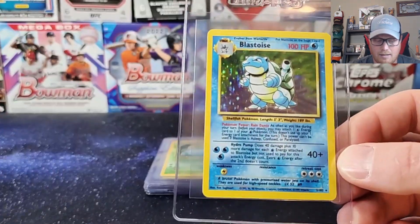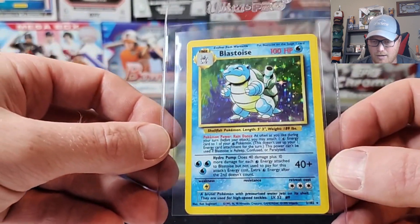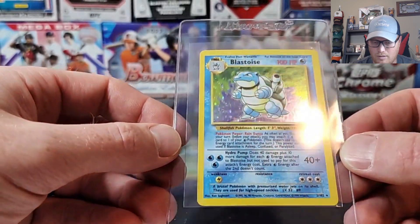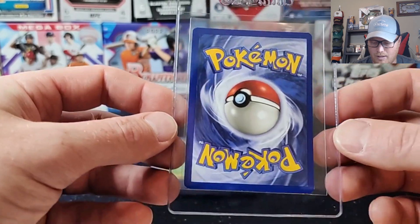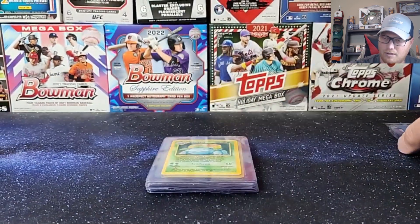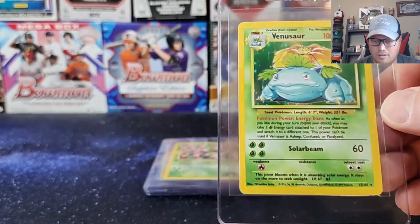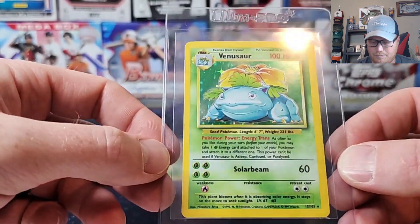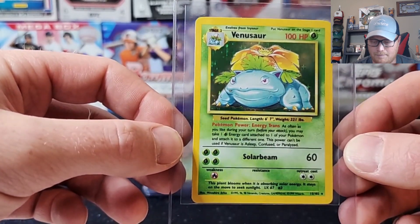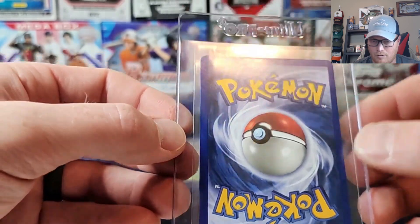Up next we got the original '99 Blastoise holo, non-first edition. It is also not a shadowless, which you can tell by the side right over here. Really clean looking card, a little fat on the right side, but overall clean edges. Nice clean back, very light play on this one. One of the original Pokemons right there — holo, even though it's not first edition. Still decently high grade, still pulls good money. Next we got another '99 original Pokemon Venusaur holo. So your three originals — your Venusaur, Blastoise, and Charizard — your big three right there. Back looks good, a little bit of soft white up on that top right corner there, nothing too crazy.